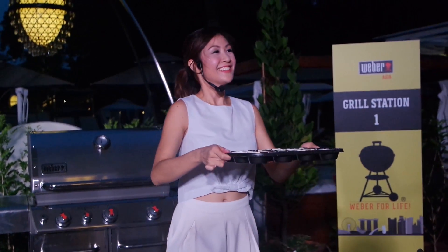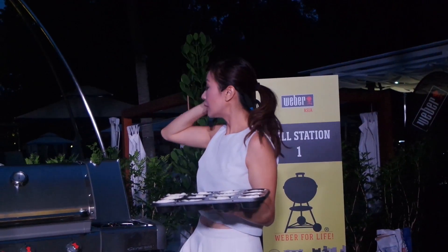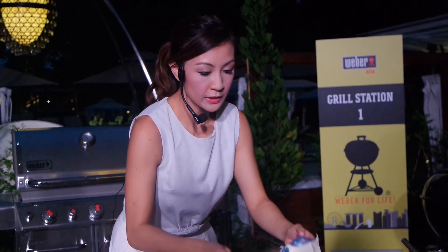Now that we've filled the tart tin with the pastry at the bottom and filled it with the custard, we're going to pop it in our Weber Grill. I'm just going to put it right here in the middle and bake it over indirect heat.